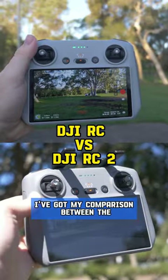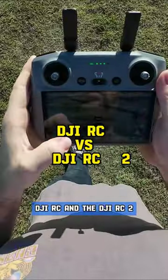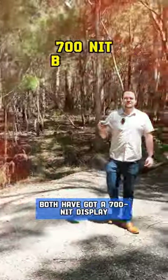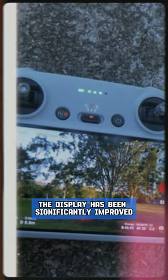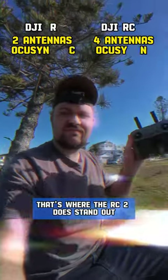In today's video, I've got my comparison between the DJI RC and the DJI RC2. Both have 5.5 inch displays and a 700 nit display, so the display hasn't been significantly improved on the RC2. Having the extra two antennas and Ocusync 4 — that's where the RC2 does stand out.